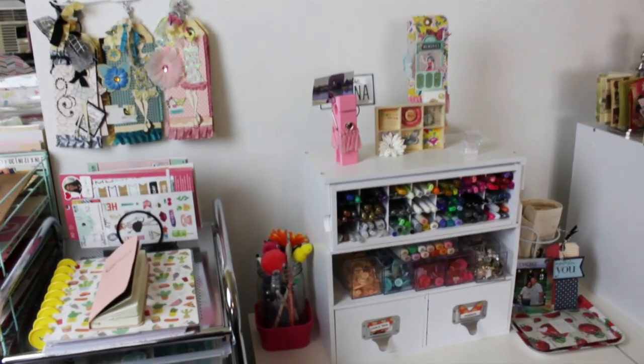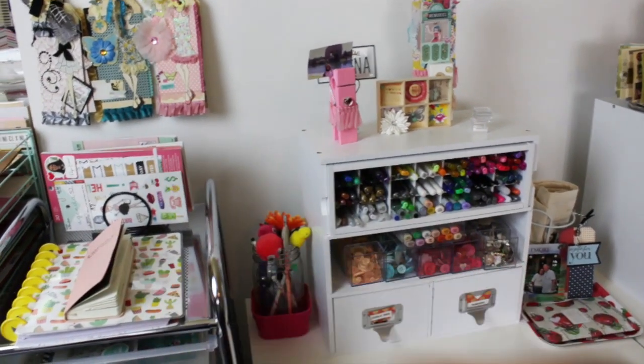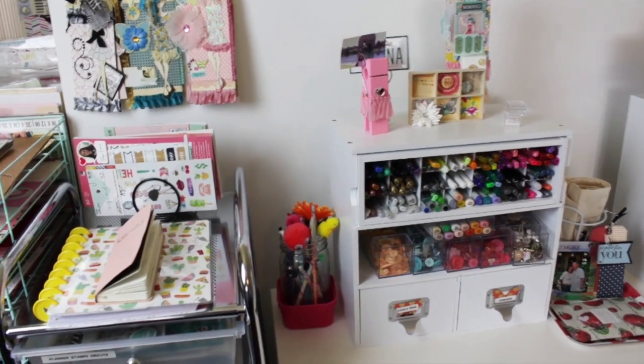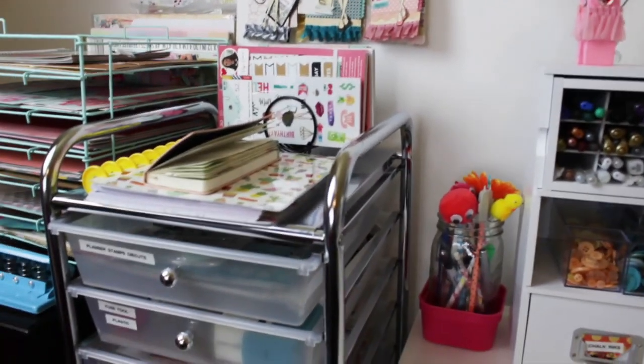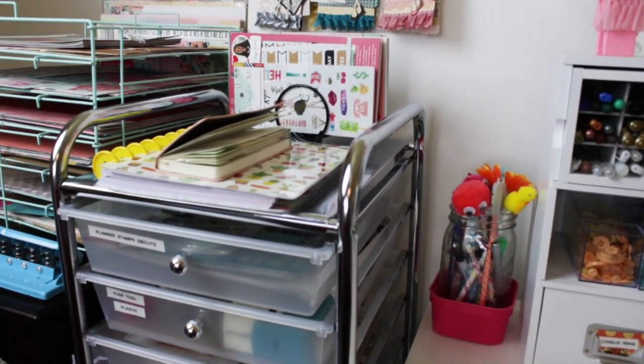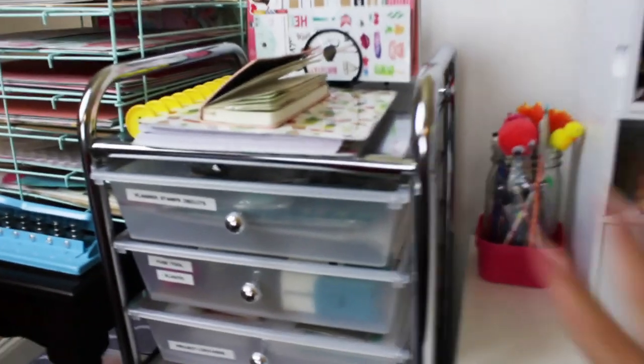Hi, welcome back to my channel! Karina here, and if you're new, welcome! I love to paper craft and today I am continuing the craft room tour organization session. I'm going to show you this big cart that I have with all planner related items.